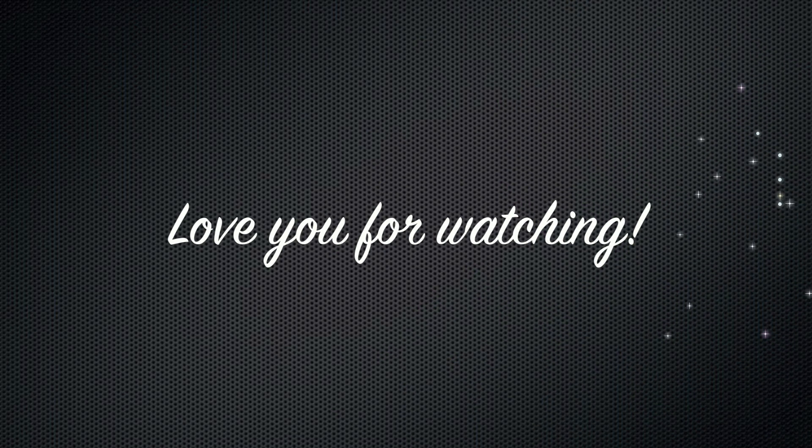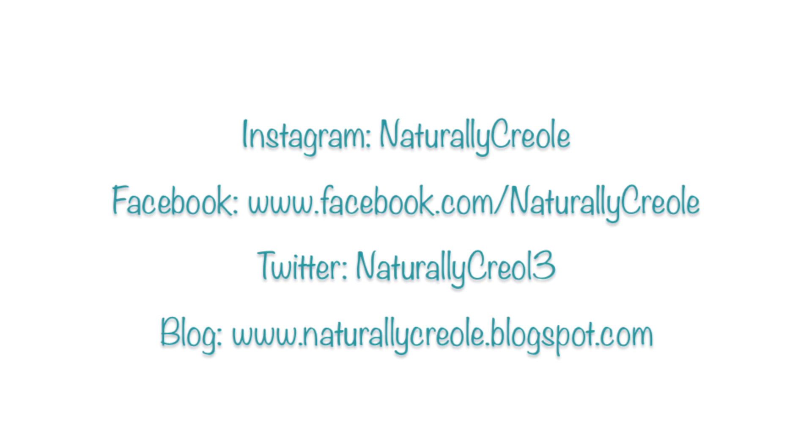I'm done — that was very quick and painless. You'll be able to see a couple pics from the next day or so, and I hope you enjoyed. Don't forget to follow me on Twitter, Instagram, Facebook, and my blog. All links are down below and at the end of the video. I love you guys, thanks for watching — see you in the next video.